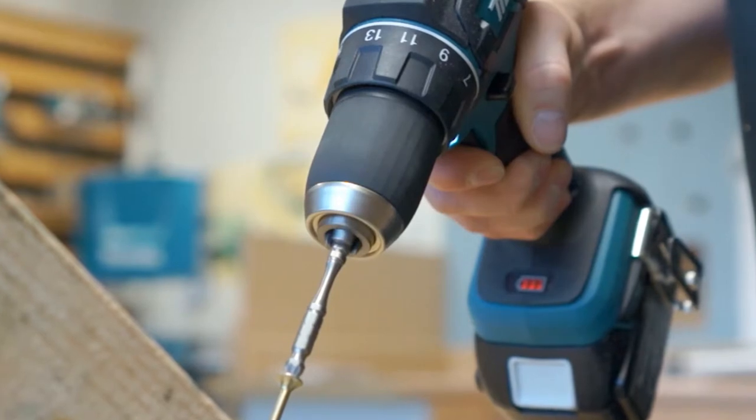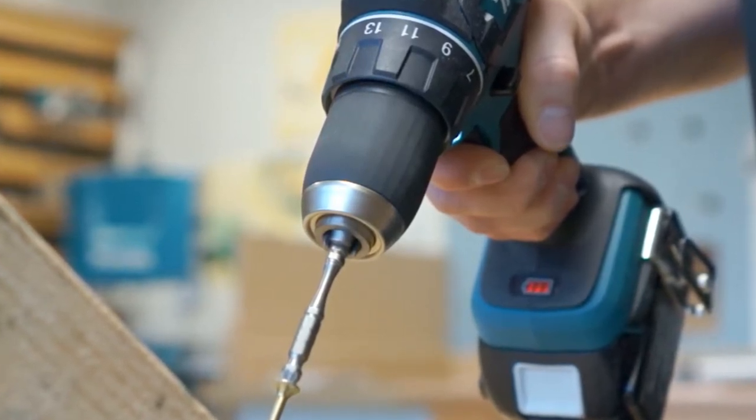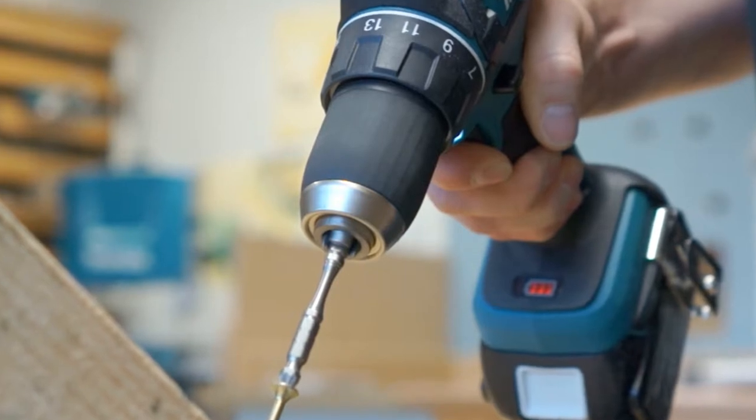This machine has two speed settings, just by flicking the switch up front. The number one speed setting gives you less revolutions per minute, which gives you more power and better battery use. The number two setting makes the machine turn a lot faster but does tend to use the battery a bit quicker. For drilling steel or driving screws, the number one setting is best, as it gives you low, controllable power as opposed to high speed.